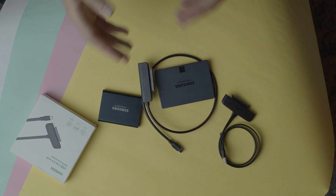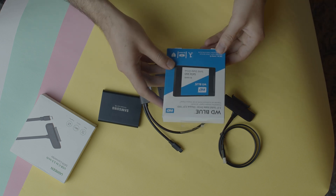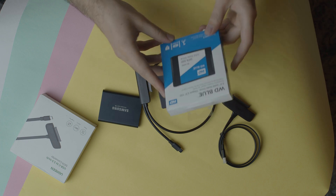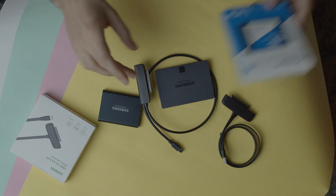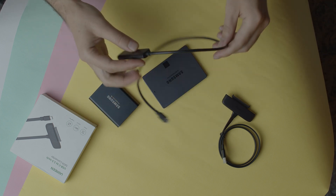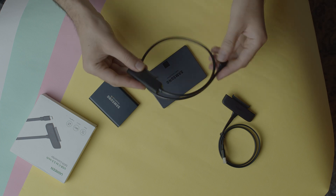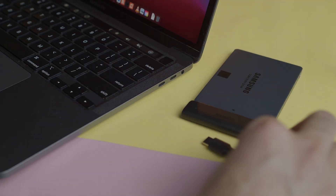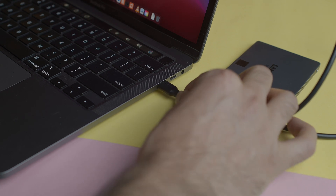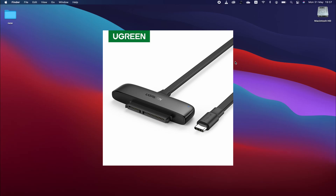I also have the WD Blue SATA SSD drive here, and I'm going to set it up the same way. If you want to make your workflow faster, I recommend buying one of these cables. This tiny UGreen converter has an LED indicator on top that shows your hard drive or SSD drive activity, whether in your camera or laptop. Let's check the cable converter speed versus the Samsung T5.